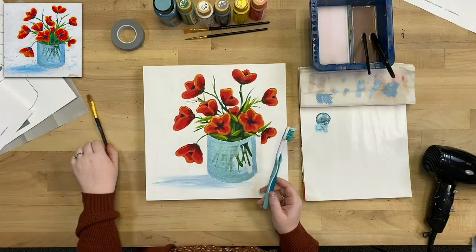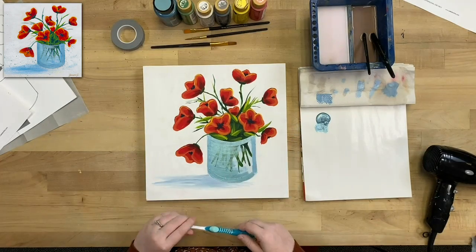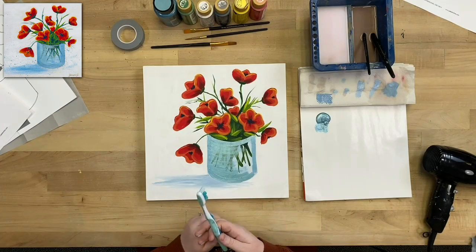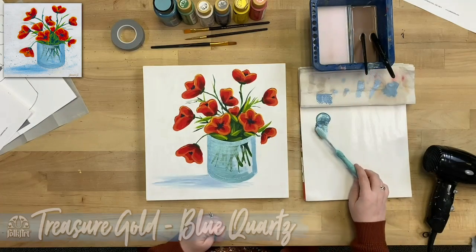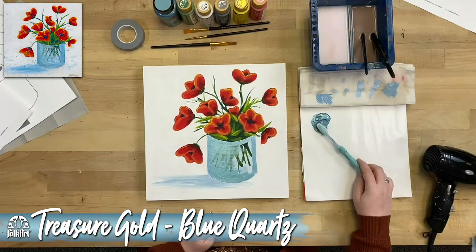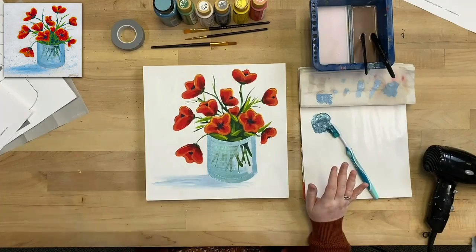This technique is called fly specking — a lot of decorative painters and folk art painters use it to add just spots of detail to their paintings. Dip the toothbrush in water, then in the treasure gold, and make sure you protect your work surface first — put down some paper towels if you're working at a nice table.